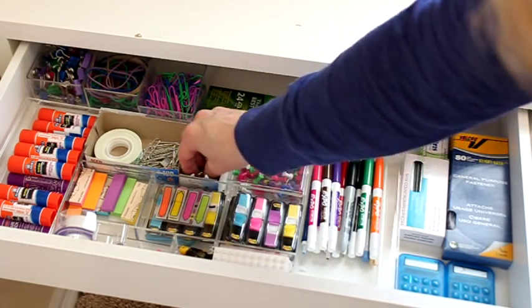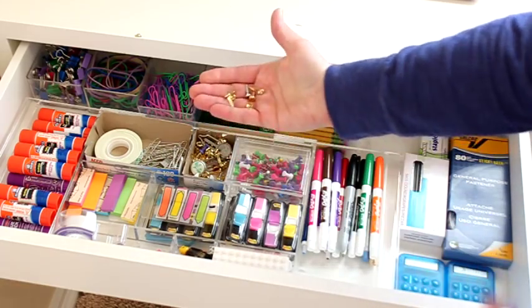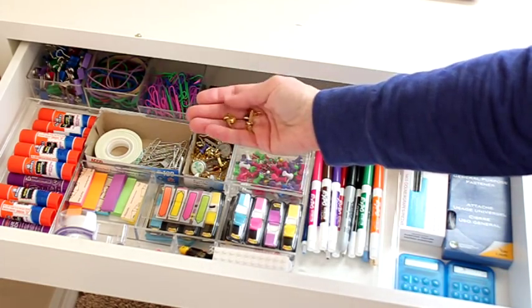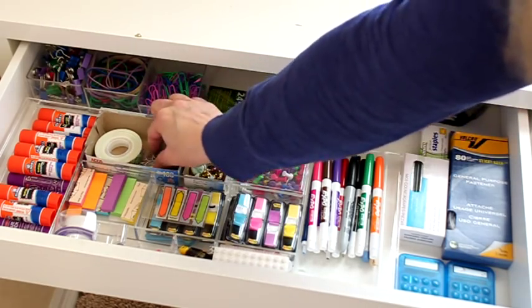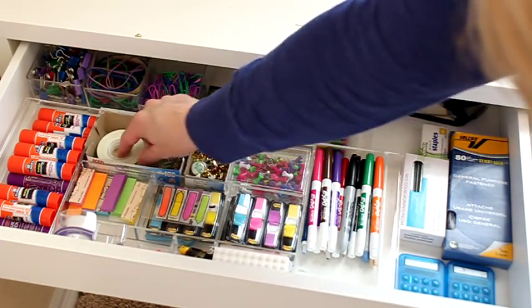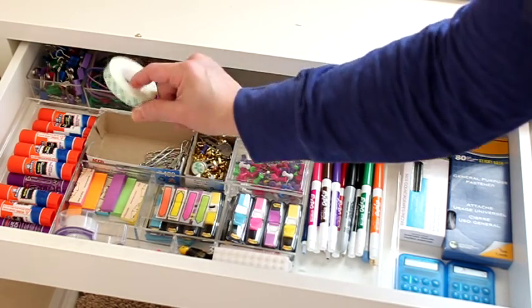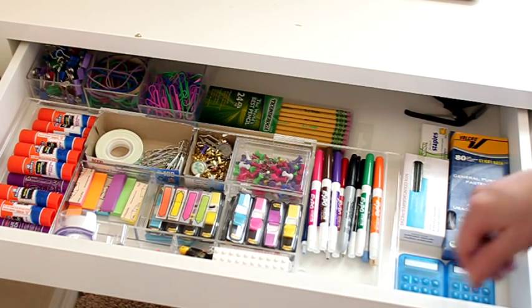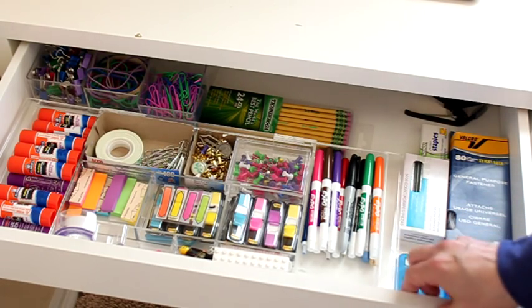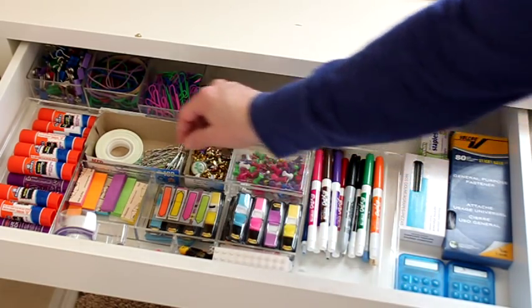I also have a box of little metal brads, and we use these all the time for our lapbooking and history projects, so those are helpful to have. Then I always have paper clips. This is some wall tape, which I actually don't recommend because it was taking off my paint. Instead I use the Marvelous Tape — I'll link it below — it's great for hanging posters on your walls because it doesn't leave a mark and doesn't take off your paint.